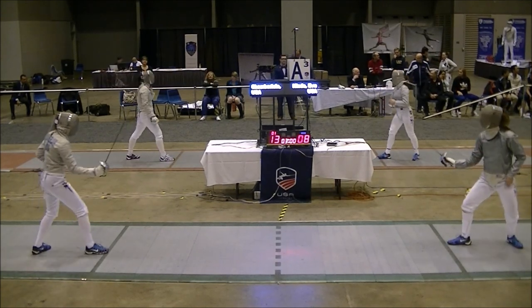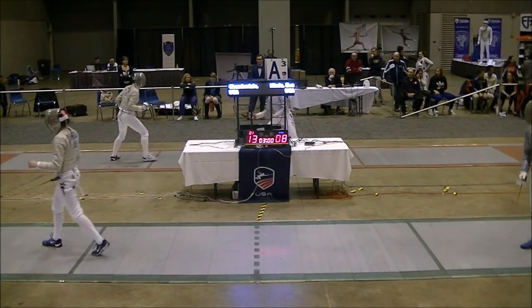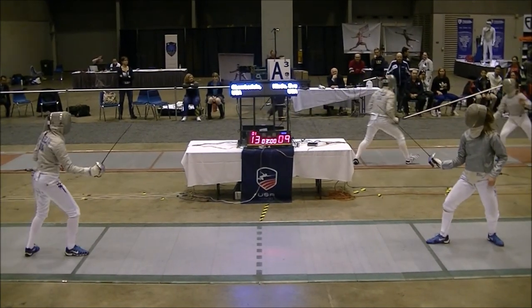All guard, ready, set. All guard, ready, set. All back at third. All guard, ready, set.